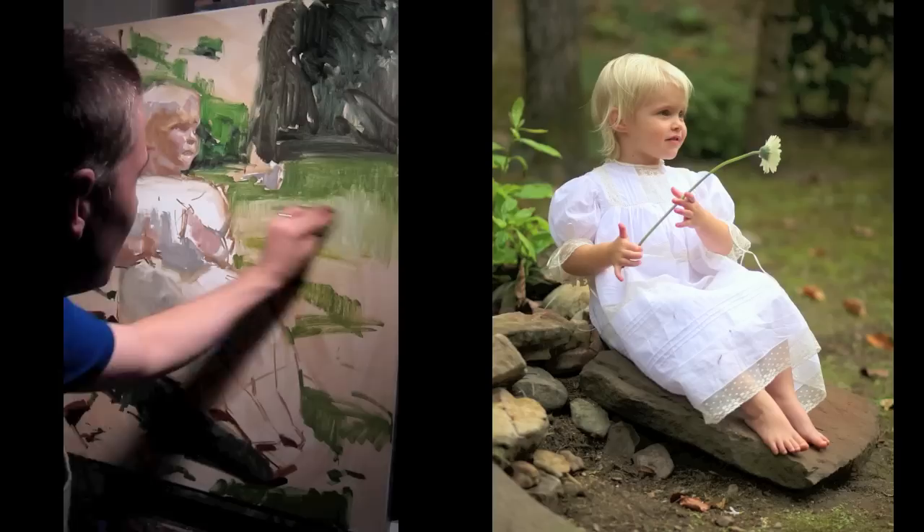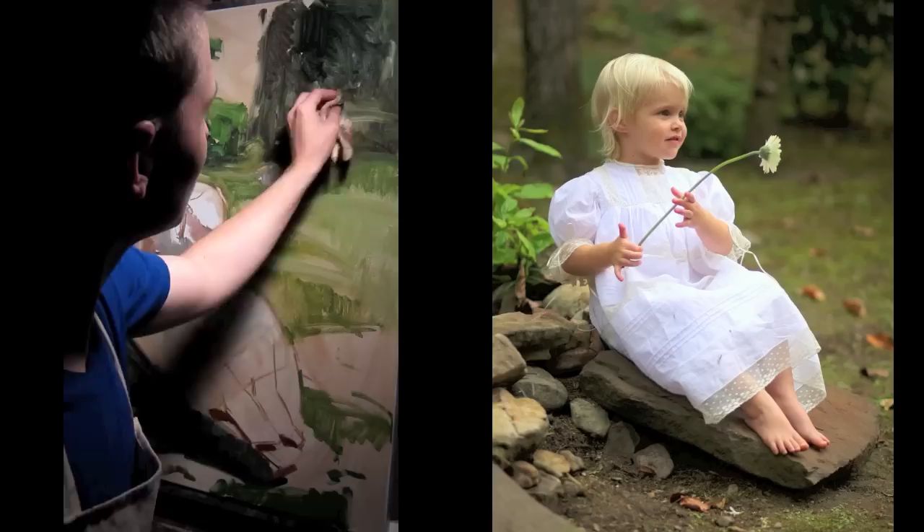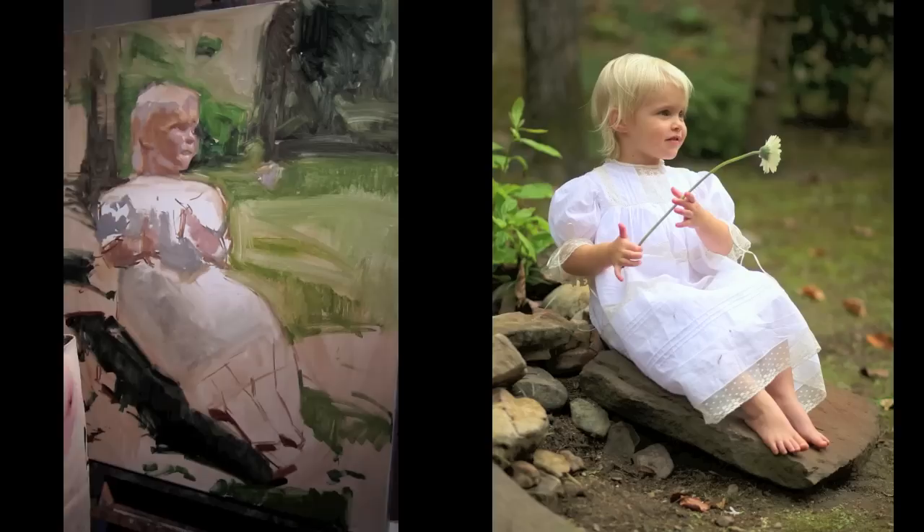Here I'm just using the rag to move paint around, pick it up from the palette and put it on the canvas, and also just remove it in some places. Trying to think big picture, looking at the entire canvas as a whole, keeping the whole thing moving forward and keeping my priorities right in terms of the areas that need detail and the areas that don't.